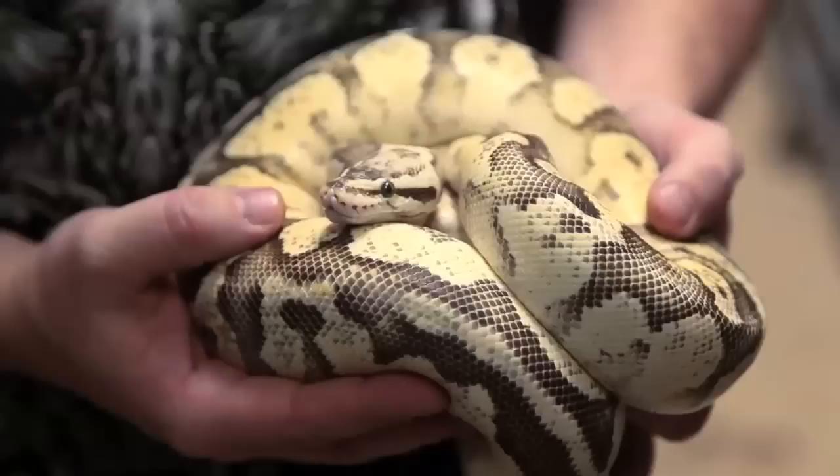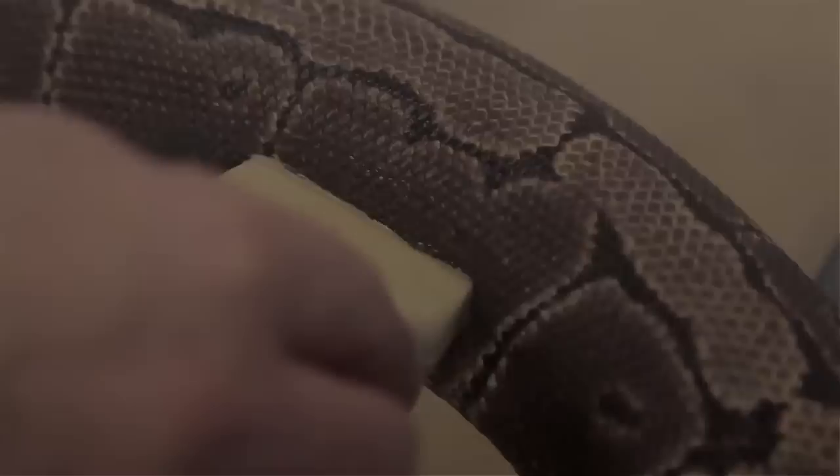Hey, Brian from Snake Bites here. So you're thinking about breeding pythons? I'll give you the rundown of how we do it in this week's show. We're about a month and a half into the python breeding season, so I thought it was a perfect time to do a show on how we breed pythons and maybe help you guys if you're deciding to do it.